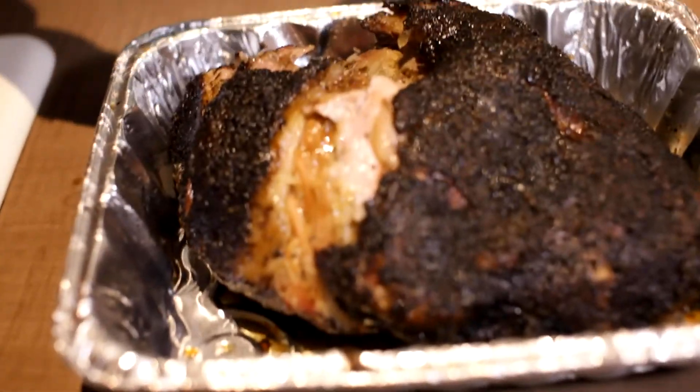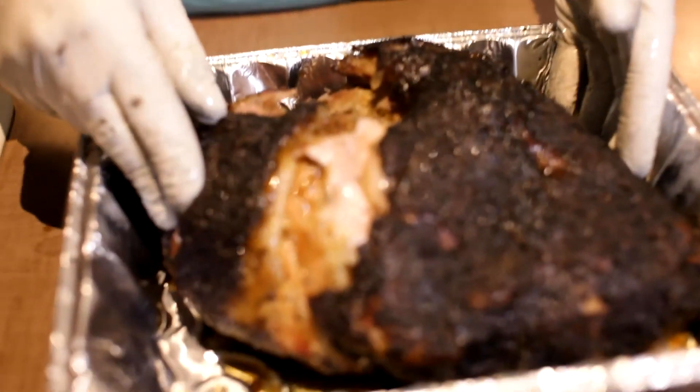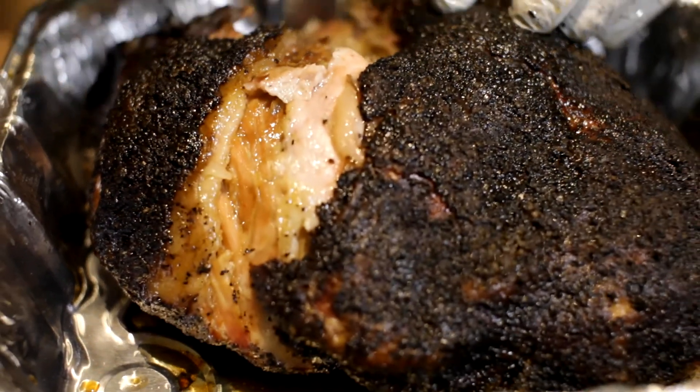This pork butt took about 12 hours on the smoker. We were cooking some other things at the same time, which is why it just takes longer. Threw it on at 5 a.m., took it off at about 5 p.m. Nice bark set on there, great fat render, great smoke ring. We're going to start shredding this up — this is what's for dinner tonight. Great piece of meat, real easy cook, just a long cook. Make sure you hit that like button, comment, subscribe, and keep tuning in for more great barbecue cooks just like this.